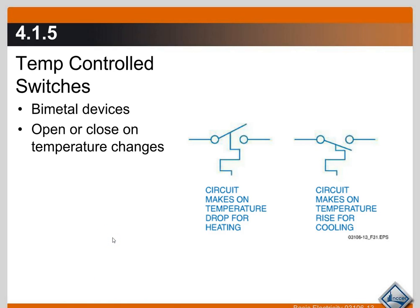That is basically how all temperature-controlled switches work — when it makes or closes the circuit, the temperature drops. The opposite is making on temperature rise for cooling. If your thermostat is set at 72°F in cooling mode, as the temperature in the house rises to that point, the switch closes and turns on your air conditioner. This symbol right here indicates a temperature-controlled switch.